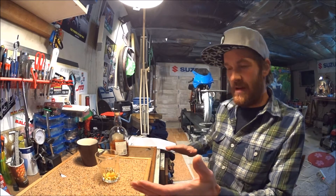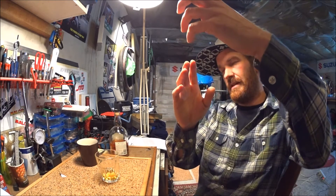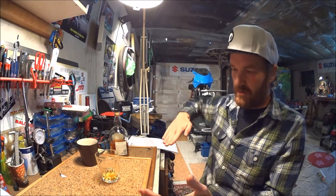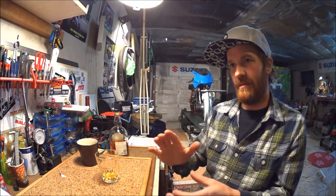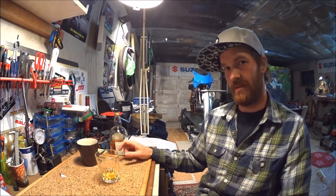Also the geometry — with the lower tube going like this and then straight up to the headset — there's no bracing, no triangulation. There's just one tube, and it's square tubing, and then the tank tube going like that. It doesn't look very sturdy, and it's kind of flexy too.